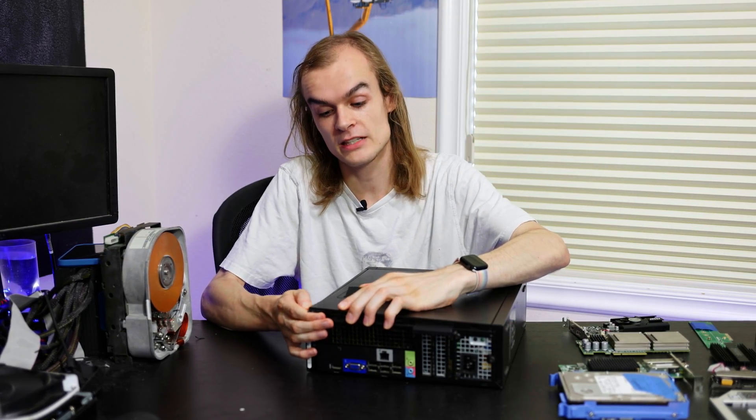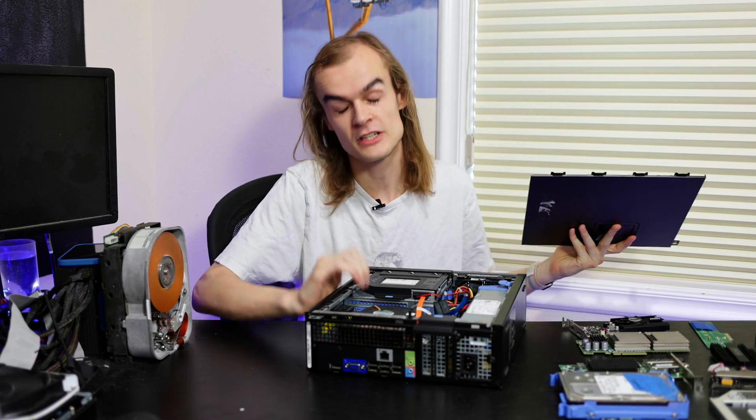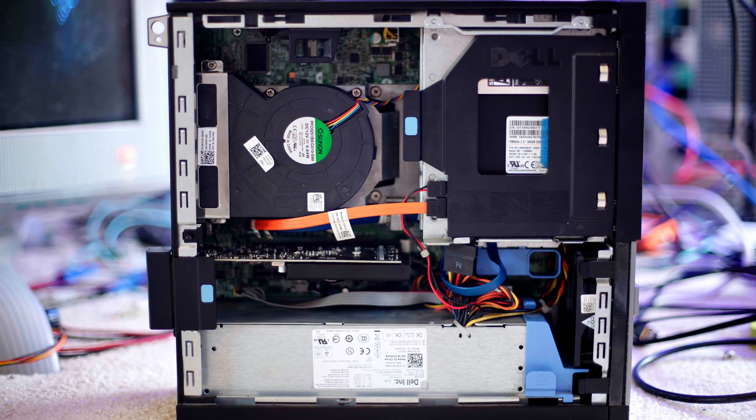The great thing with this internal expansion is you can take it from a configuration like this right now and add a lot more components to make it a pretty powerful system with a few upgrades, and that's what I'm going to go over today - I'm going to see how far I can push this guy with an upgrade.